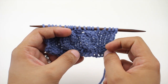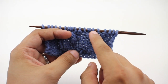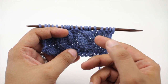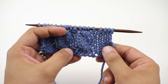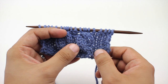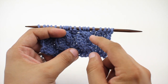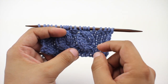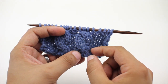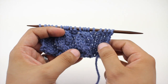The Cable 4 Front Stitch is a common cable technique that consists of four stitches where the first two stitches are swapped with the last two stitches. Anytime you have a cable that says a specific number, that is the total number of stitches the cable is worked over, not the number of stitches you will twist with — so we are only working two stitches at a time. The result of this twist is a left-leaning pair of stitches, so it will look like you are twisting to the left if you are right-handed.